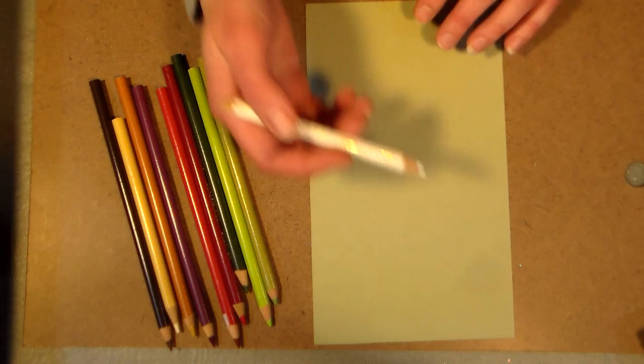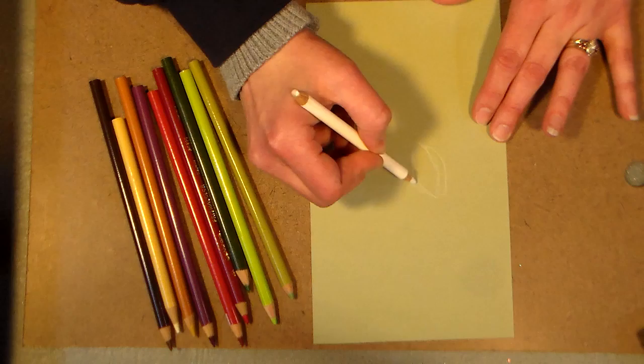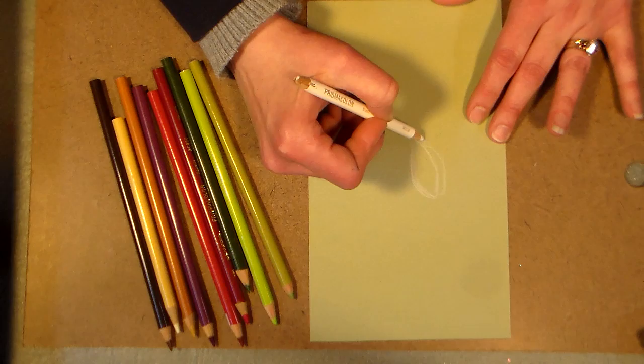Hi there, Lindsay here, the Frugal Crafter. Today I'm going to show you how to draw a lady slipper. Lady slippers are native to Maine — probably native to a lot of places — but I remember growing up, in the woods behind my house there were lady slippers growing. I can remember from a young age being told never to pick them because they're an endangered species.